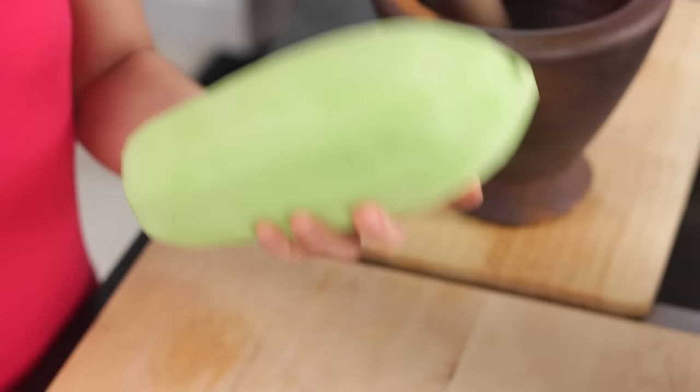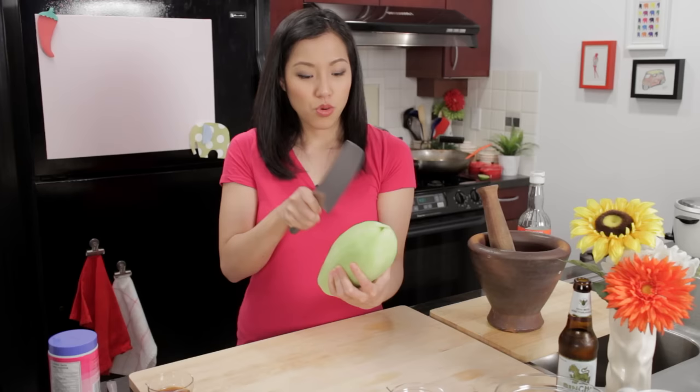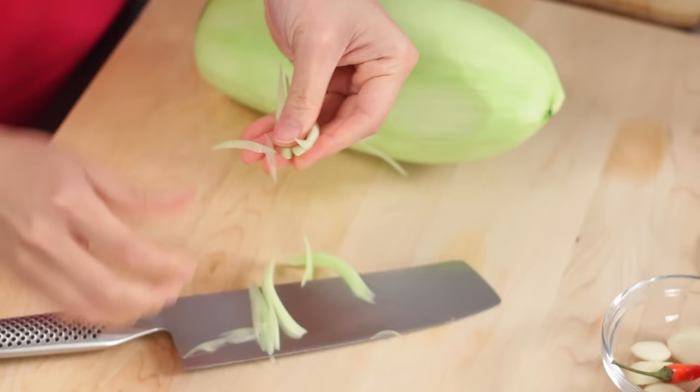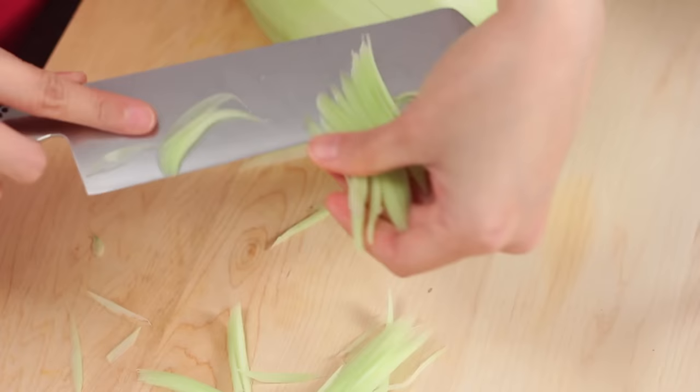You can julienne the papaya in one of two ways. You can get an Asian style julienne peeler, which is widely available these days, and just peel off strings, or you can just use a knife. You hold it firmly in your hand and make lots of incisions. Once you've made lots of little incisions, you just slice off a layer, and then what you get is beautiful little green papaya shreds. Make sure you make deep enough incisions and don't slice off too thick, because otherwise they just come out into one big sheet.